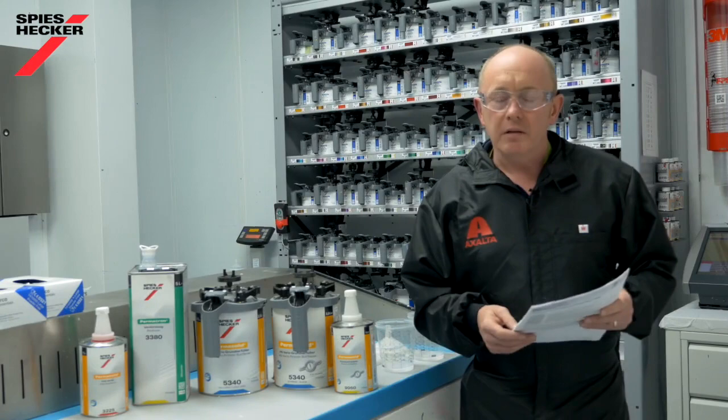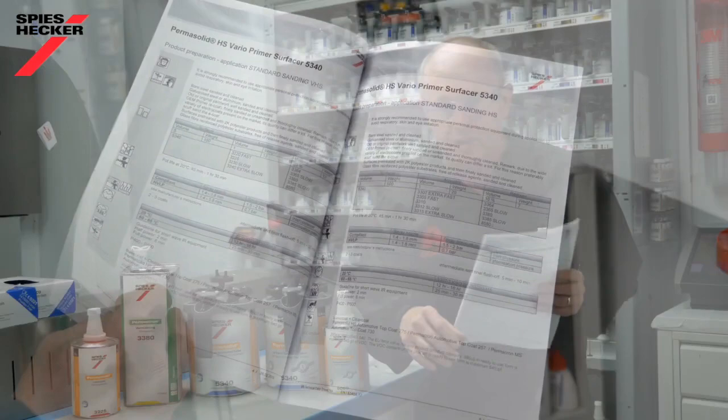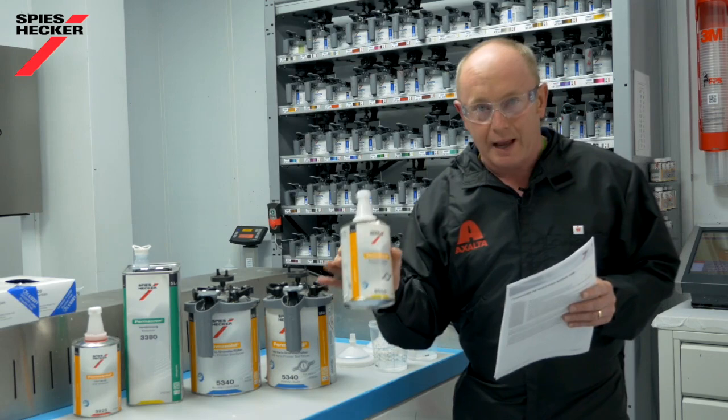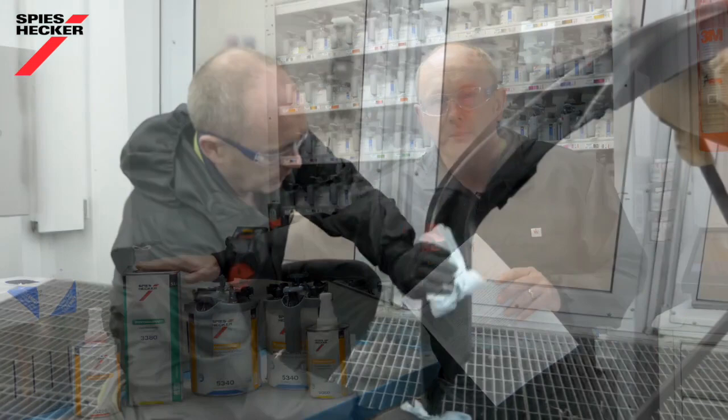Take your time and refer to the TDS before you start mixing. Inside you will see clearly described the mixing steps for wet on wet, for both metal and plastic substrates. Additionally, you can also use this product as a sanding surfacer. For the wet on wet, we use as the cera component the normal thinner for metal, whilst for plastics we take the plastic additive. As a tip, you can also add five to ten percent thinner on top just to ease the spraying properties a little bit.